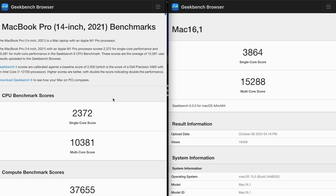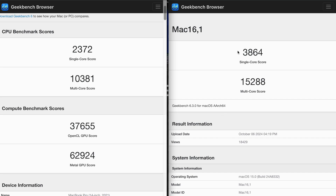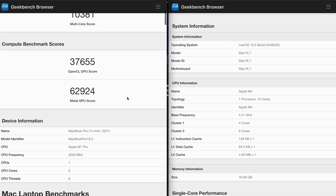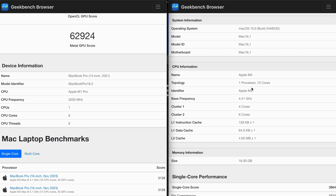Some of the benchmark differences are pretty significant. Look at this — it's a pretty big difference. The one on the left is mine, the MacBook Pro with the M1 Pro chip, and the one on the right is the M4 Pro chip. So after seeing all that, let's go back and talk about it.